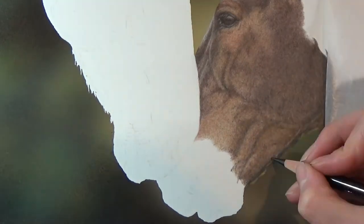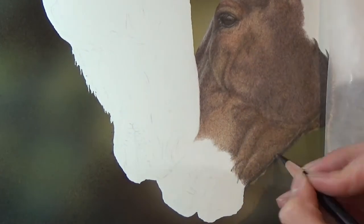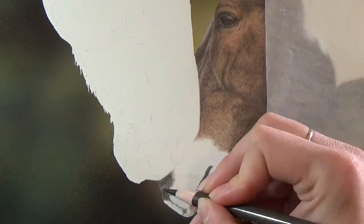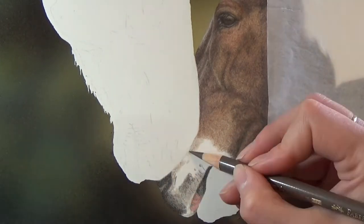When using odourless mineral spirits to blend, you do have to remember to let the paper dry thoroughly after applying it before using pencils on it again. In this video, it looks like I'm applying pencil again straight away after using the brush, but really I'm letting it dry for a while before I go on to add new layers.